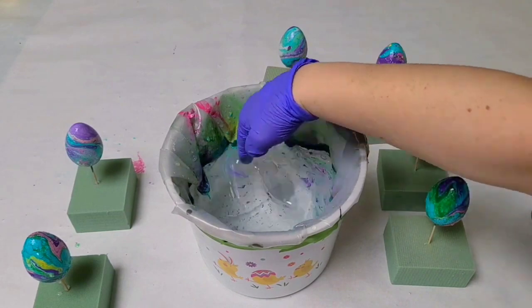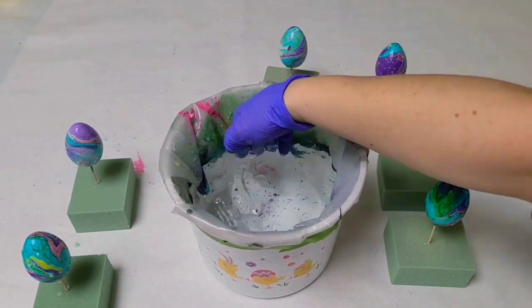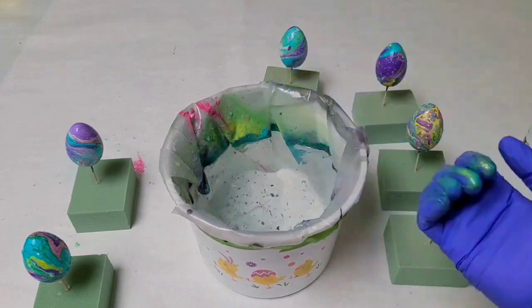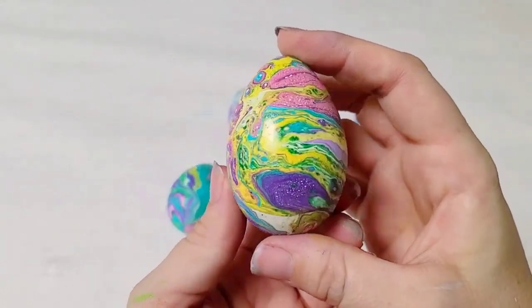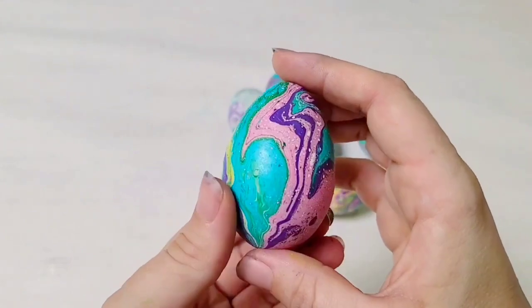Continue to dip as many eggs as you want. Once you're done, you can easily clean out your water by just swirling your glove inside or a stick, and then dump out the water once it's paint-free. Here are the completed eggs — they dry very quickly. You can seal them if you want, but they will be really durable even without sealing.